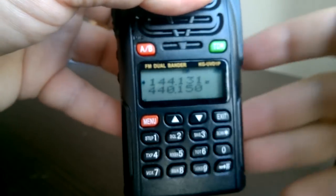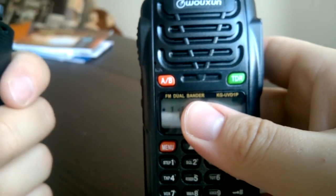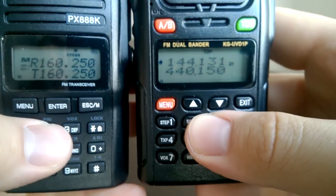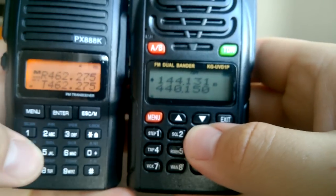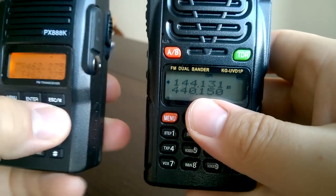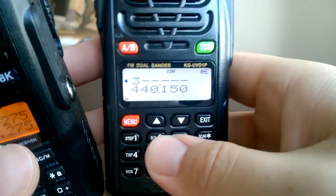We have here Voxing. Both radios feel quite good in the hand, and screens are good, and the buttons are acceptable. Puxing has buttons without any click sound — I'm pressing them, but there's no click sound. Other radios, including Voxing, have this click sound.